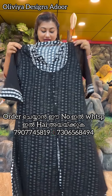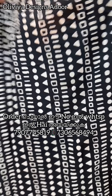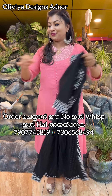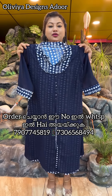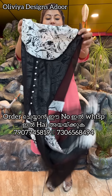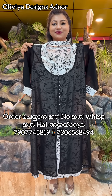Next one is a print from black and white — 499, free shipping. Next one is navy blue, 499, free shipping. Next one is a black and white combination — 499, free shipping.